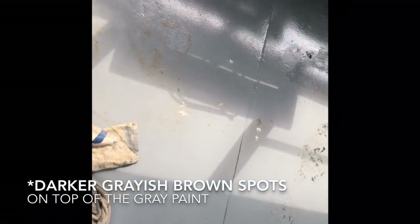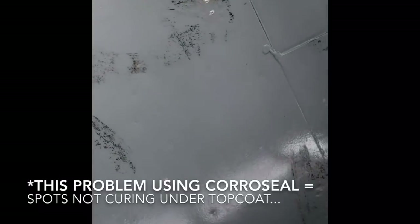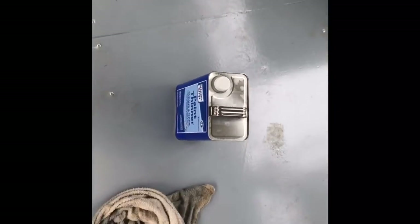This time we painted in gray because we just mixed all the leftover paints together, but I did figure out a solution. If anybody else has this problem — using Corroseal on the rust and then putting Rust-Oleum on top — this is how you solve it without killing yourself: just wipe these gray spots down with paint thinner and they come right up. Then you can just paint another coat on top and you don't have to re-sand and do all that nonsense that I did.